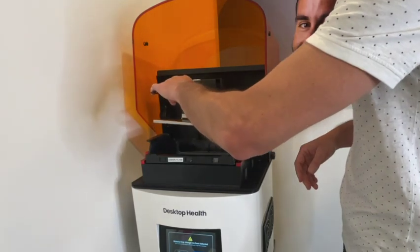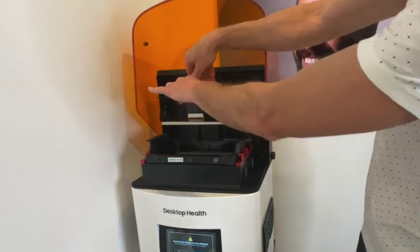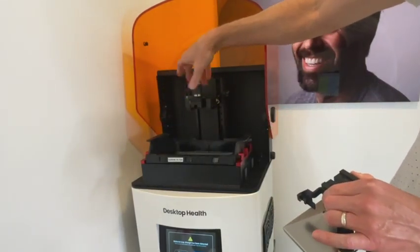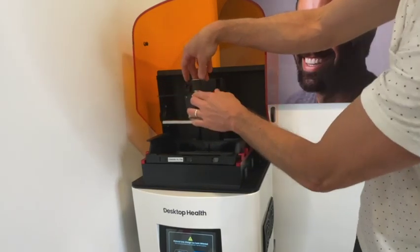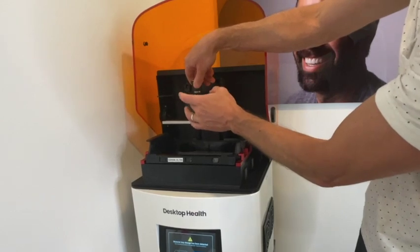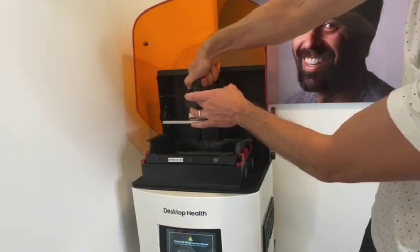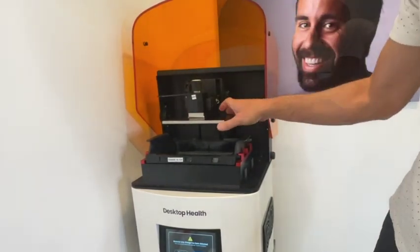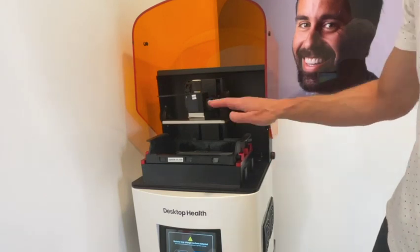The build plate fits in underneath. This is basically a torque bolt, so when you get it, this torque bolt is screwed down. You will need to unscrew it enough to be able to slide your build plate underneath and then tighten it. I keep a little bit of pressure pushing it all the way in, then one click and it's on and secure. You will see there's no give in that once it's attached. So that's your build platform.